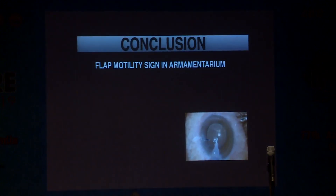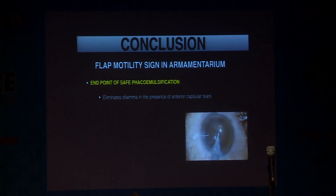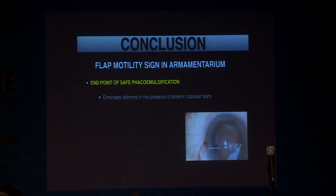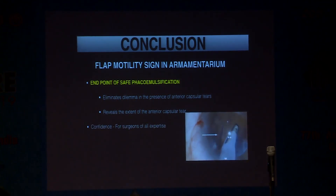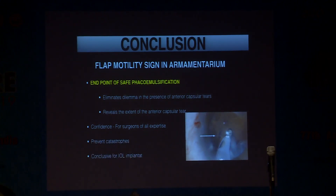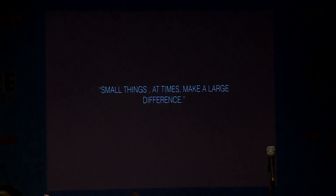With flap motility sign in your armamentarium, it tells you the end point of safe phacoemulsification. It eliminates the dilemma in the presence of anterior capsular tear. It reveals the extent of the anterior capsular tear. It brings confidence for surgeons of all expertise levels, prevents catastrophes, and is conclusive for IOL implantation in the bag. Small things, at times, make a large difference. Thank you very much.